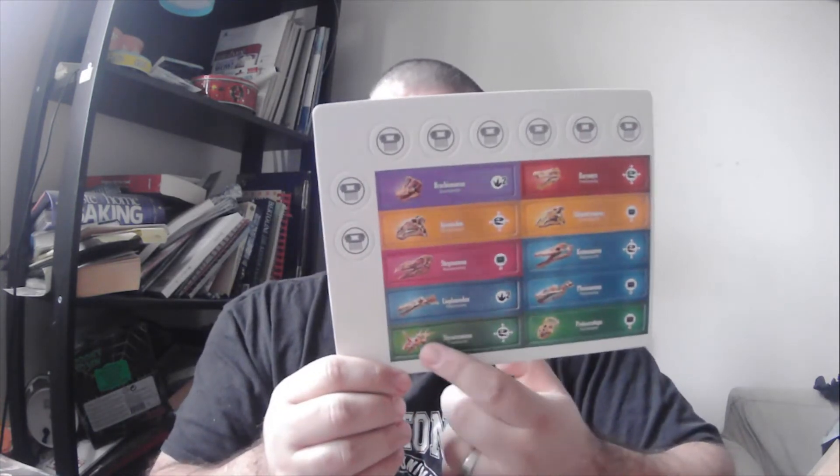Ironically, my favorite dinosaur — Styracosaurus — is right here. Would not be upset about that. Now, the item that fills up the most of this box: the player pads. There are enough player pads here for a lot of games. Basically, you're just gonna roll and match symbols to your player's mat and try to get a dinosaur. The more you achieve, the more you can win. And the winner of the game gets this Spinosaurus token to indicate that they won.